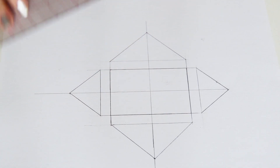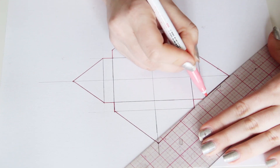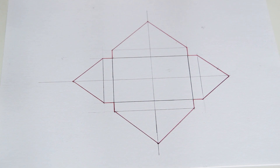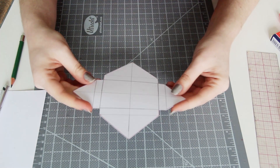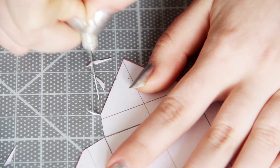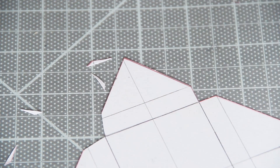Now that your pattern is finished, it's time to cut it out. I'm going to draw along the cut line so that you can see exactly where to cut, but you don't have to do this. We're almost done with the pattern, but in order to get it to fold a little more nicely, I'm going to cut small triangles out of the right angles so that they're more like obtuse angles.